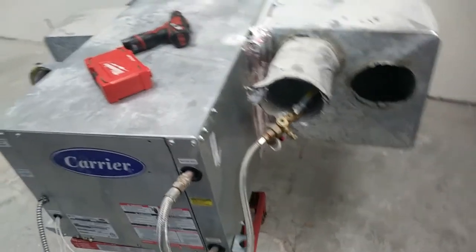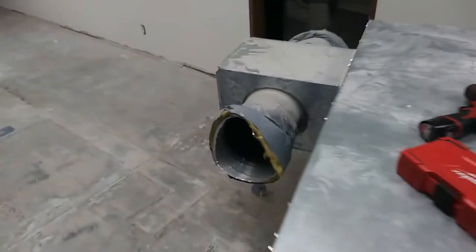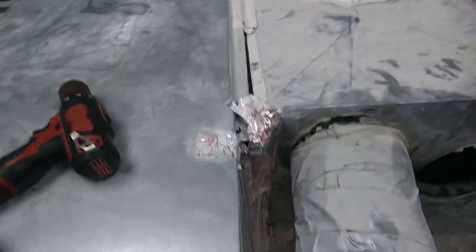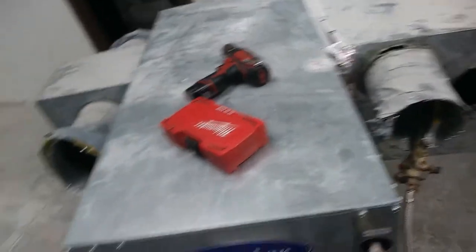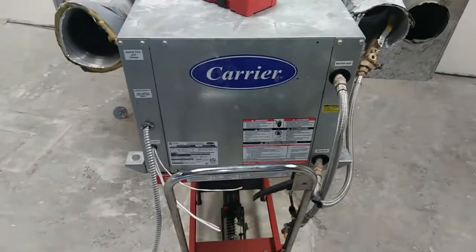I'm going to take the plenums off of this, which are really super nicely installed as you can see — just absolute top-notch work. I'll get the plenums off, take it down to the shop, hook it up to water and power, and see how she works.